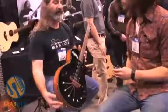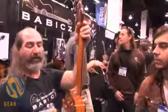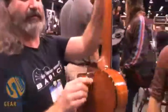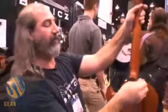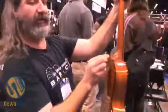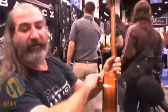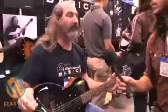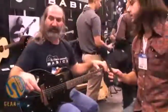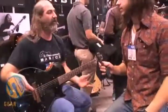The other thing is we have a neck that floats as well. You can adjust your action on the fly by just sticking the key in the back. The neck moves through the body and you can adjust the action, so you can actually get it to fit yourself. You don't have to take it out to the shop to have somebody do your setup. It's got a traditional truss rod but you can pretty much customize the fit to your playing style.